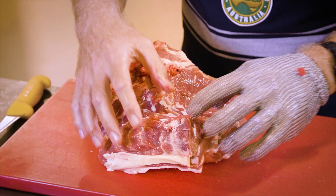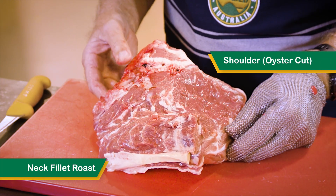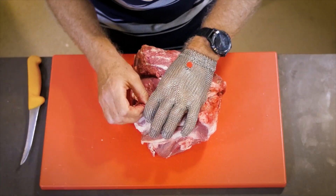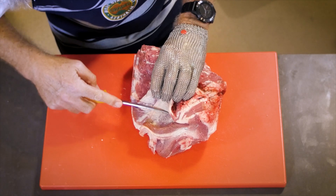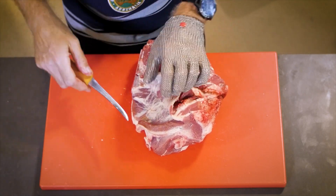What we're left with, and what we're going to now harvest, is a neck fillet roast and a shoulder oyster cut which sits underneath and has the scapula on it. All we have to do is follow the natural seam here and remove this muscle, picking up where the cutlet came from.